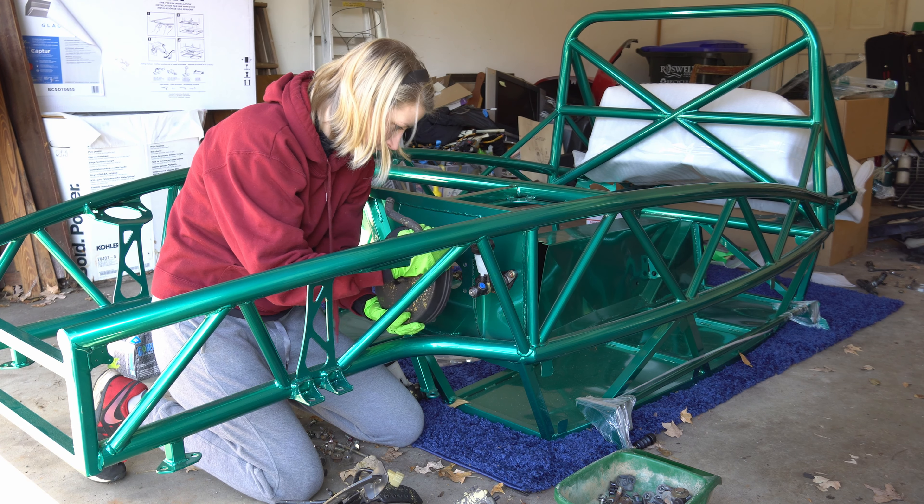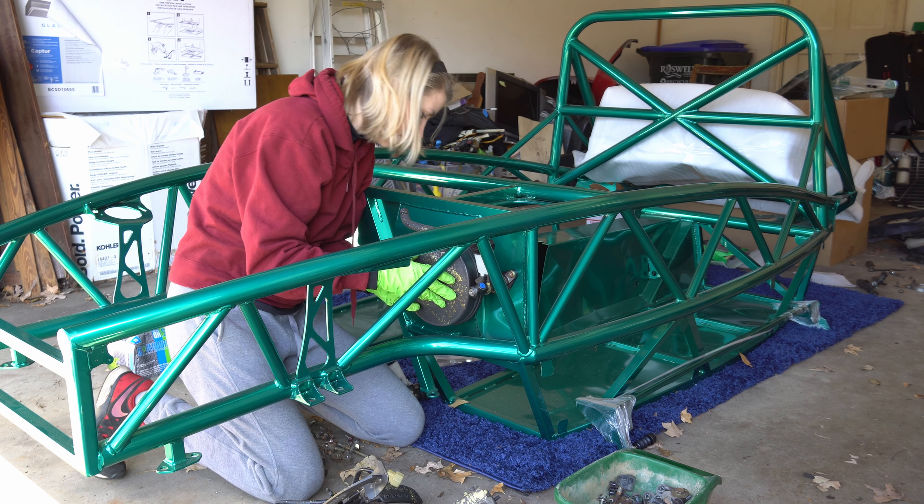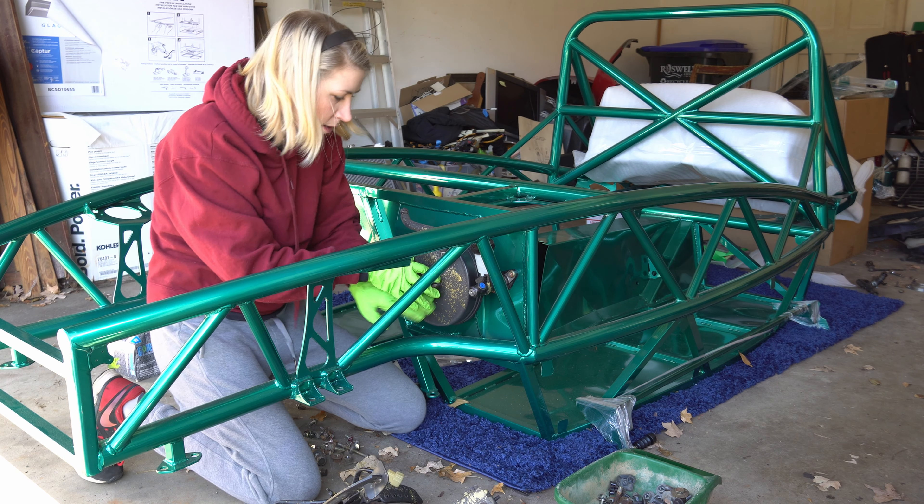Before you get the lines set up, you kind of want to set up this network here with the brake booster. I've got the clutch cylinder here, as you can see. That way I know where all my lines are going, the position of certain things, and that way they're not going to get in the way of anything.